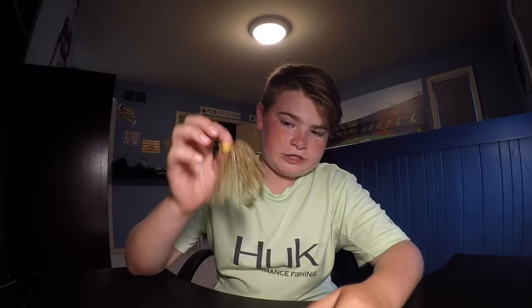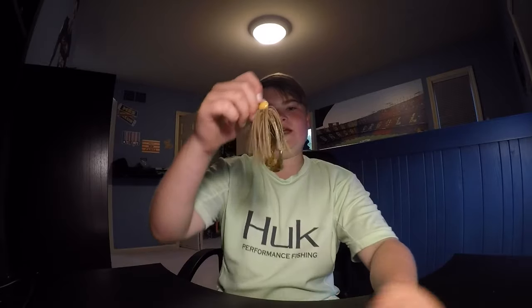Hey guys, welcome back to another bougie bass fishing video. Today I'm going to be talking about the finesse jig. I like the finesse jig just because it's a great post-spawn bait, in my opinion.